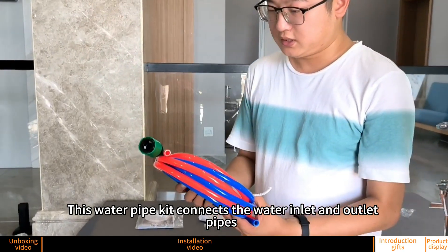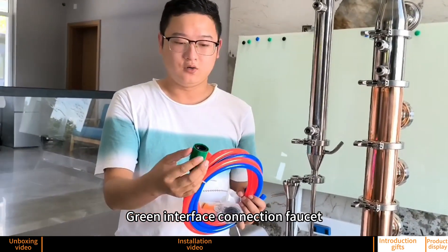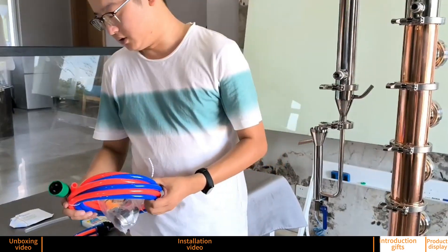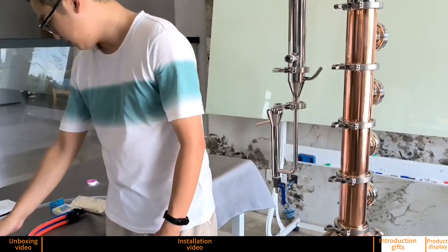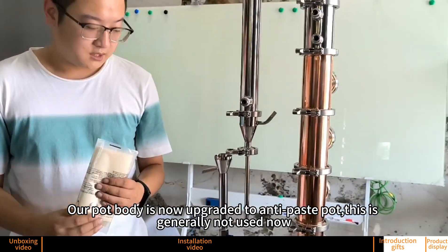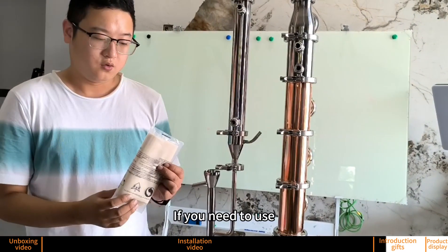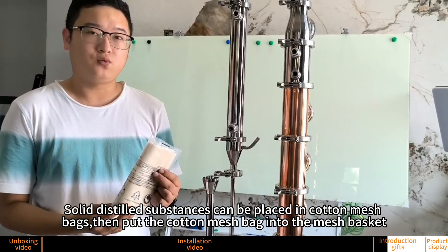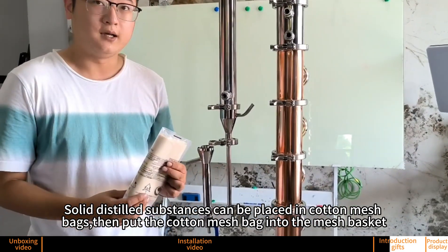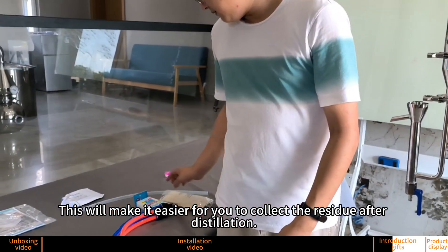This water pipe kit connects the water inlet and outlet pipes, with a grain interface connection faucet. This is a cotton mesh bag — the part body is now upgraded to an anti-paste part, though this is generally not used now. If needed, solid distilled substances can be placed in cotton mesh bags, then put the cotton mesh bag into the mesh basket. This will make it easier to collect residue after distillation.